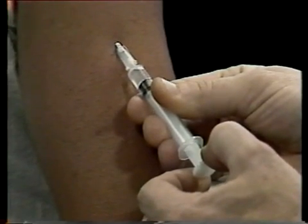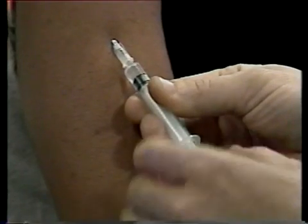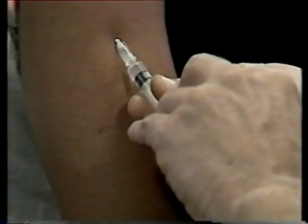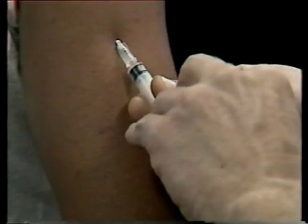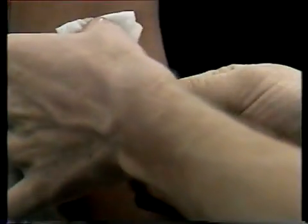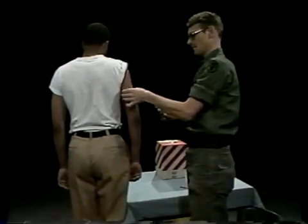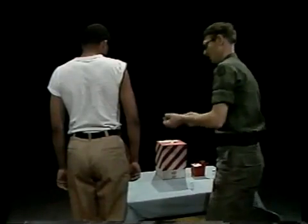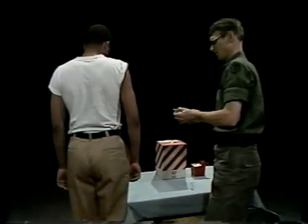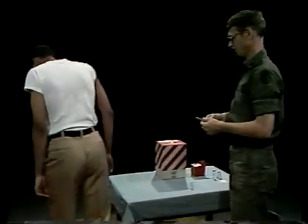If no blood appears in the syringe when you aspirate, press the plunger into the barrel slowly and steadily until all the medication is injected. Then put an alcohol sponge over the site and quickly remove the needle. Massage the site with the antiseptic sponge using a gentle circular motion to help disperse the medication throughout the tissue so that it will absorb readily.